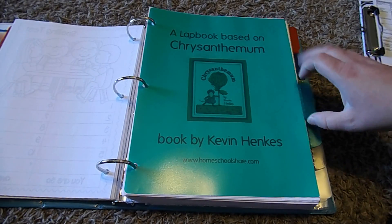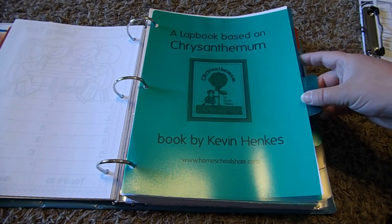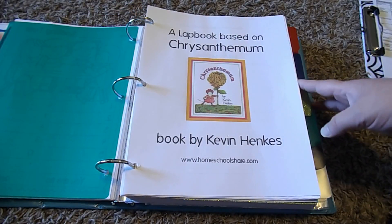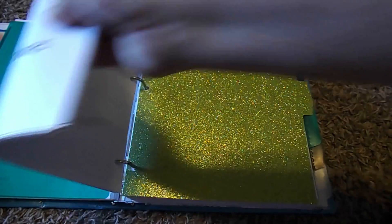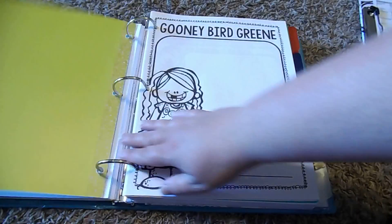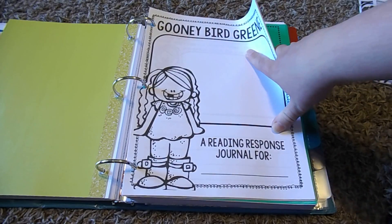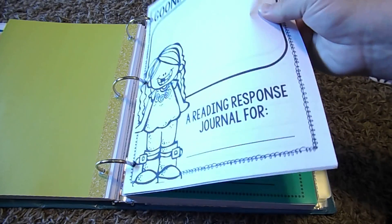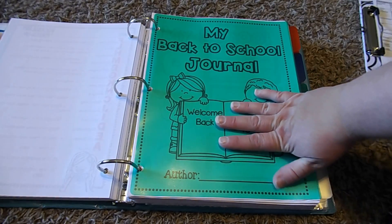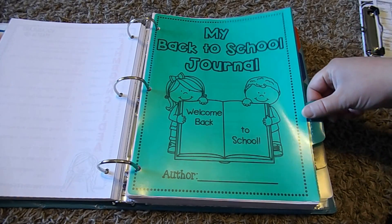Next I have lapbooks and literature units. For August we're going to do a lapbook on Chrysanthemum — I got that from Homeschool Share, and this will be our third year doing it; it's really fun. I also have a second literature unit from Teachers Pay Teachers — we're going to do a unit on our read-aloud Goony Bird Green. Any literature unit information or lapbooks to be completed are already printed out and ready to go, so I just have to grab them when it's time.